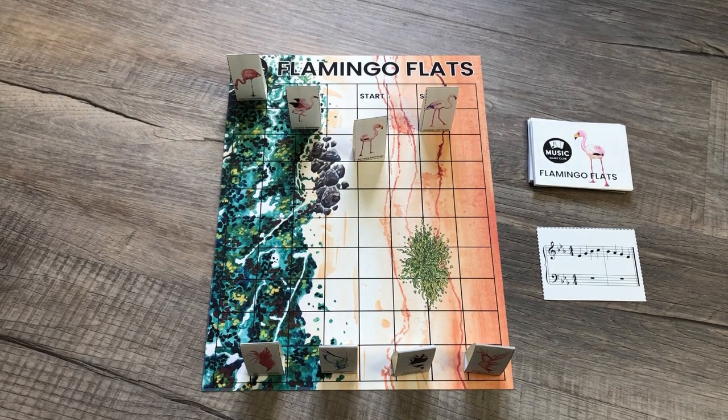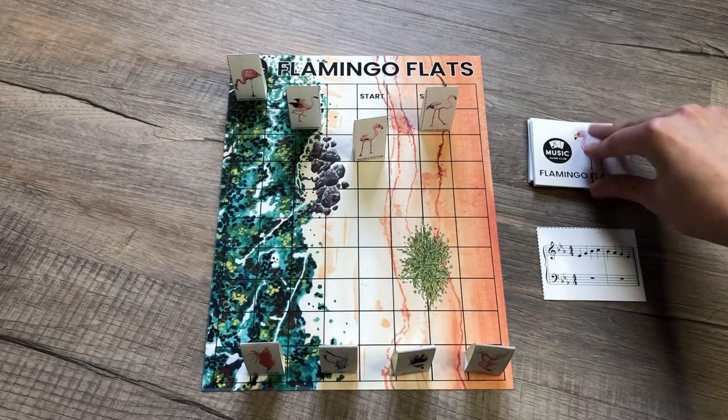That was a little premature, but there's how you play the group game — there's group gameplay explanations in the directions as well. For now, we're just playing as if it's two players, teacher versus student.